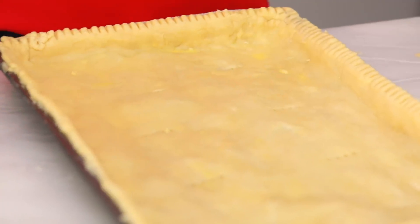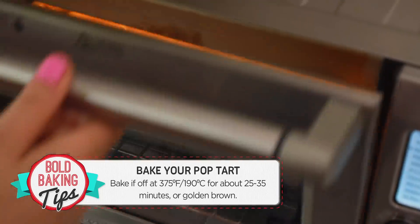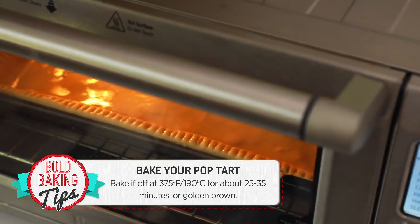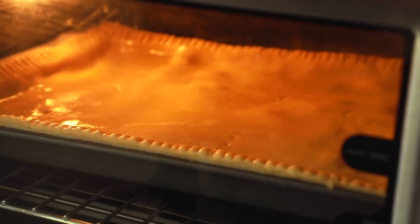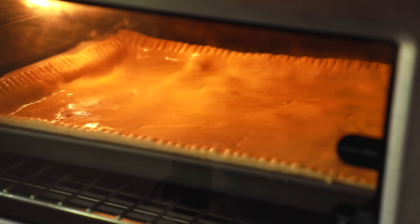Now our Pop-Tart is ready for the toaster oven. Bake your Pop-Tart at 375 degrees Fahrenheit or 190 degrees Celsius for roughly 25 to 35 minutes, or until lovely golden brown. This can also be done in a regular oven for the same amount of time and at the same temperature.